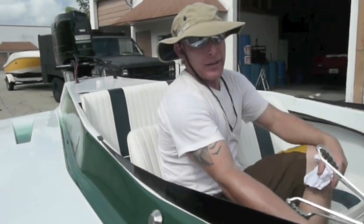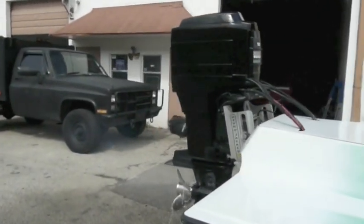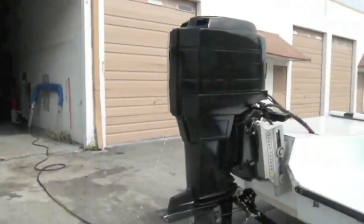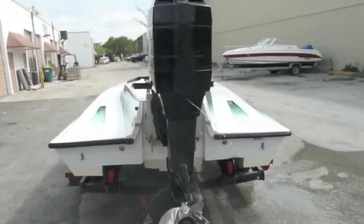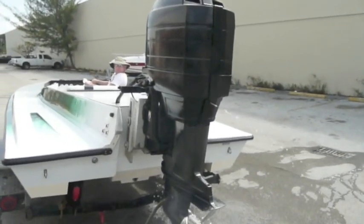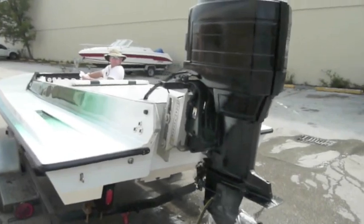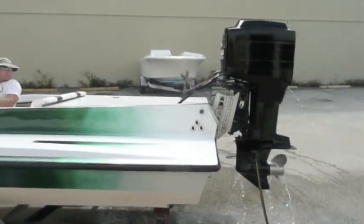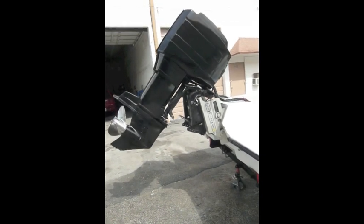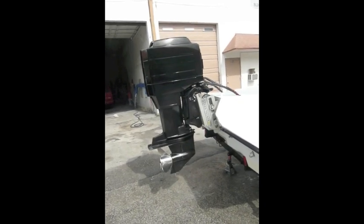Here we have a 150 horsepower Blackmax Mercury. Starts straight up. Rocket!